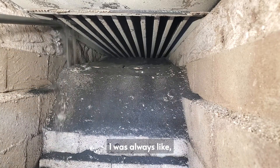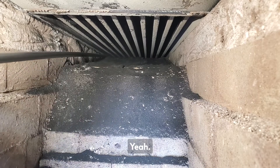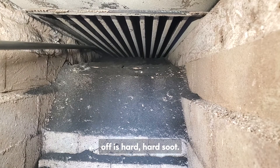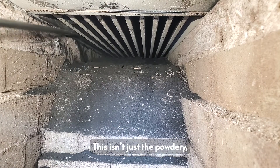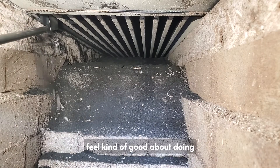I never really — I was always like, yeah, you don't really need a flue brush. And a brush really doesn't do much. This stuff that's coming off is hard soot — this isn't just the powdery stuff. It's the powdery stuff that makes you feel kind of good about doing your flues.